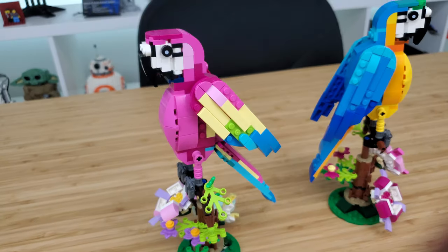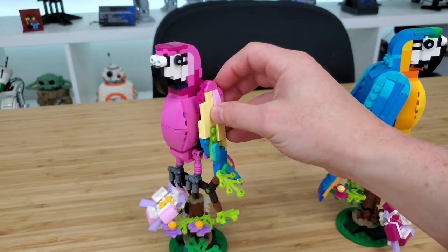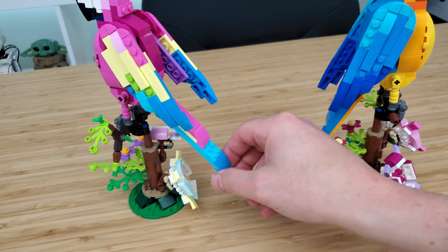The set offers a little movement. The wings can be adjusted — you can swing them forward and backward, but you can't really spread the wings out as if the parrot is about to take flight. The tail also adjusts up and down. Other than that, the set is quite rigid.